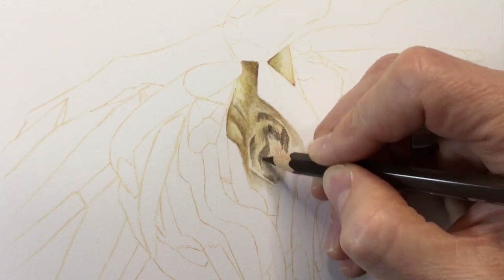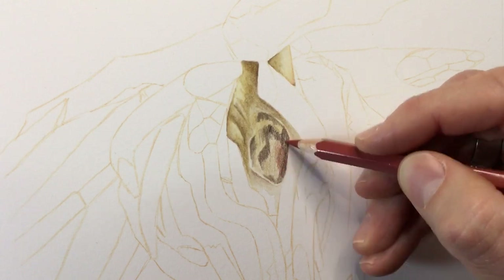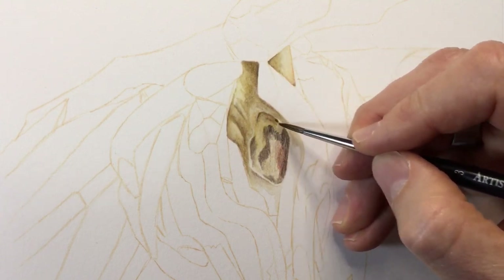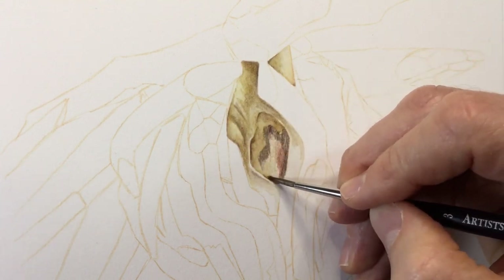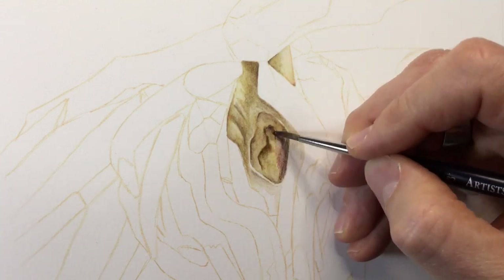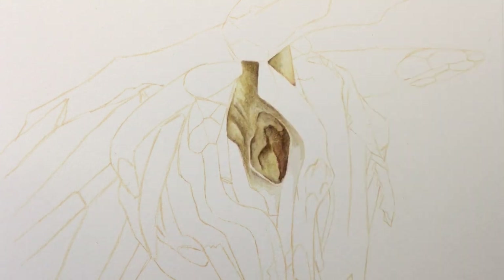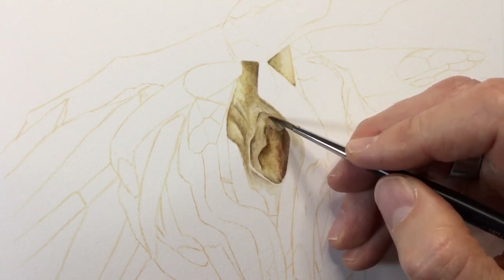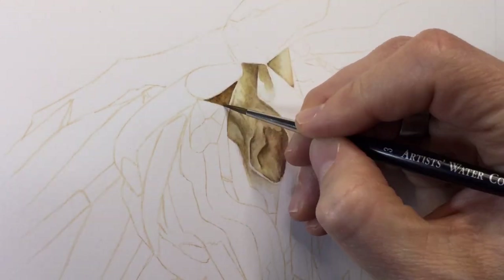I'm gradually getting braver, applying much more dark brown and more venetian red for a warmer shadow. Going in with the size 3 sable brush, reacting colors quickly and carefully — I don't want them blending into the layer underneath. I work from light areas into dark areas with minimal water on the brush, padding it gently on tissue paper to remove excess, so it's not quite dry brushing but close.